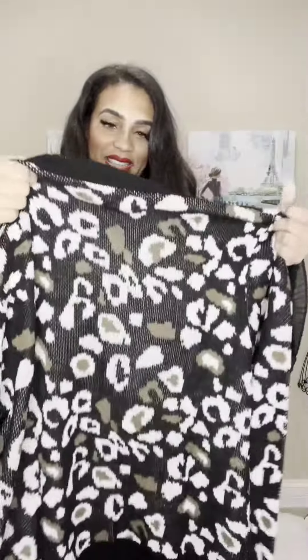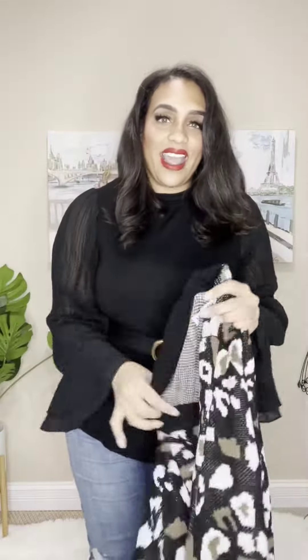Next is this cardigan by Mary Skye. This is in a 2X, so let's try this one on. Oh my gosh, I love this cardigan — the fit is great, the sleeves are a lovely length, and I love this pattern. How cute would this look if I belted it on the outside with my cute little belt that I love to wear all the time?